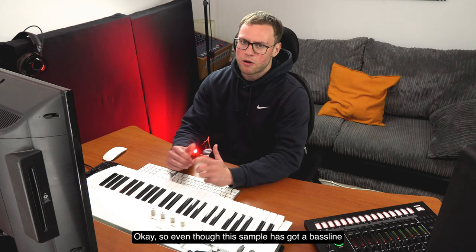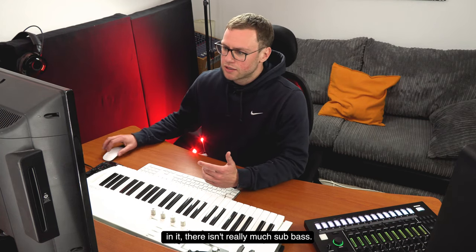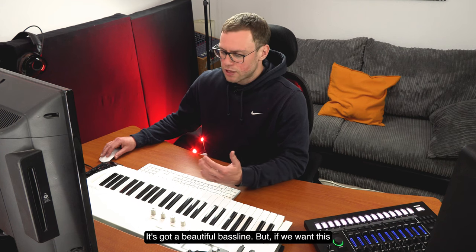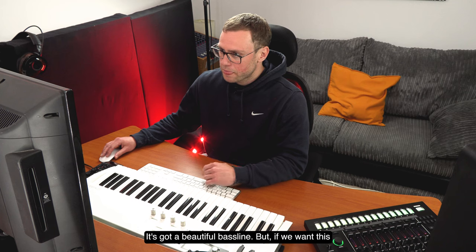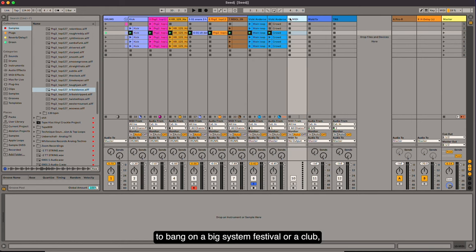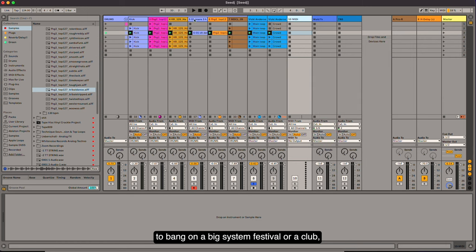Even though this sample has got a bass line in it, there isn't really much sub-bass. It's got a beautiful bass line, but if we want this to bang on a big system at a festival or a club, it's going to need some weight in the bottom end.